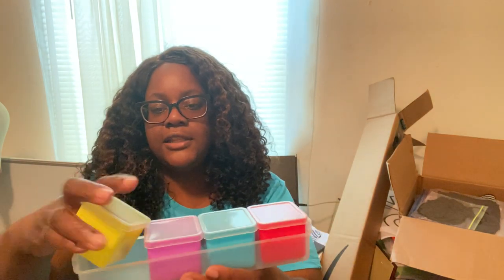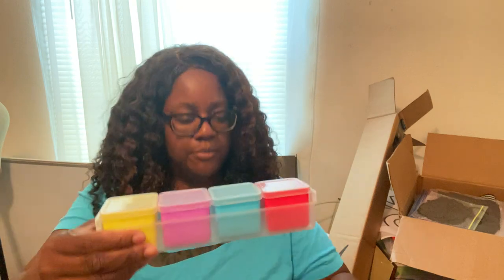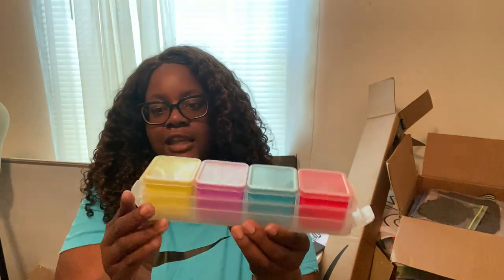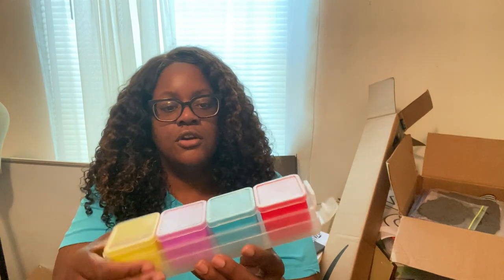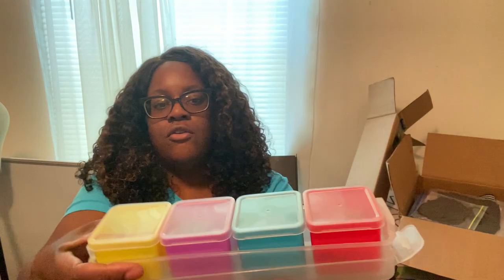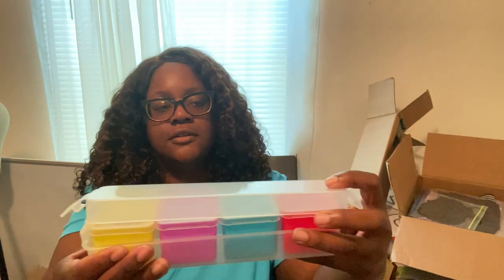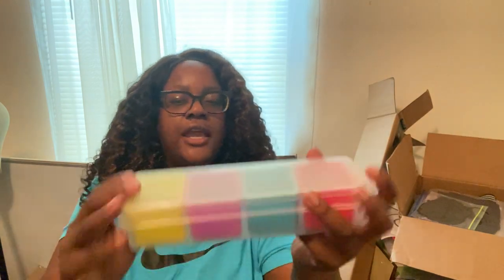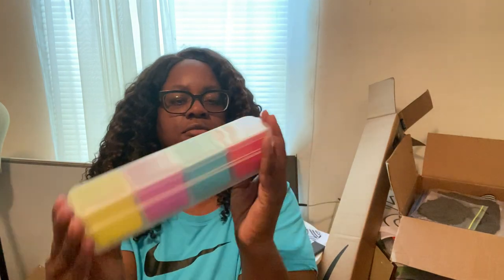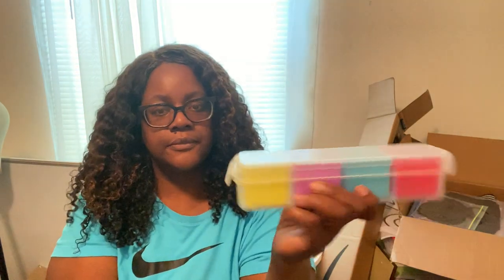I wish I had gotten two because I can't find them in the store anymore. You can just leave it open on your desk or snap the lid closed, which I thought was cute. I wish I had gotten two of these.